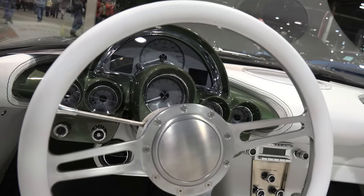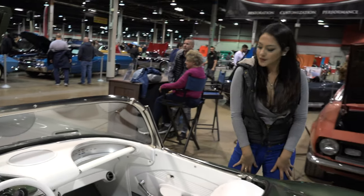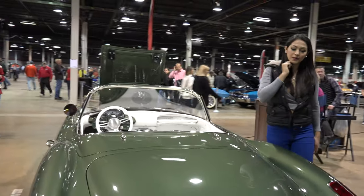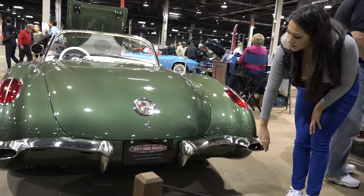And about how long did the restoration take? Our restorations typically take about a year and a half. This one was just shy of a year, so we hit this one pretty hard. We've got a really good team at the Hot Rod Barn and we're pretty aggressive with the timeline to make this show.